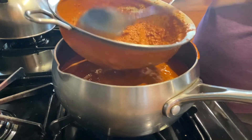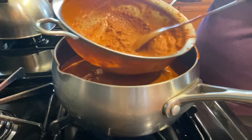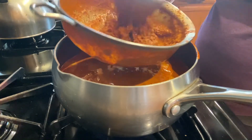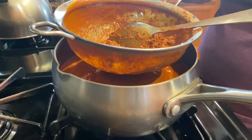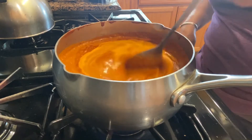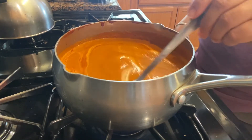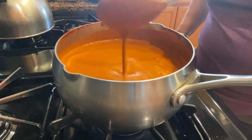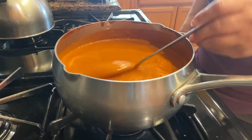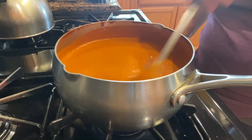Miren qué bonito color agarró con el ajonjolí y las semillitas. Ya que lo hayamos colado todo muy bien, le vamos a rectificar el agua. Ustedes como lo vean y lo quieran de espesito, le pueden poner un poquito más, o así dejarlo — eso ya va a ser a su gusto. A mí esta consistencia es la que me gusta y así lo voy a dejar.